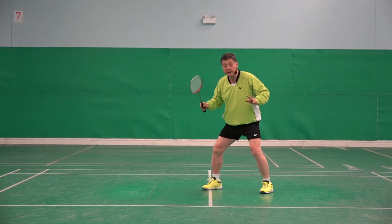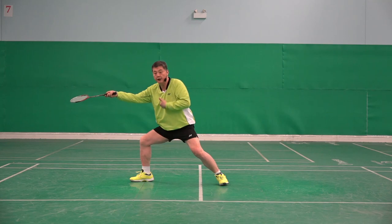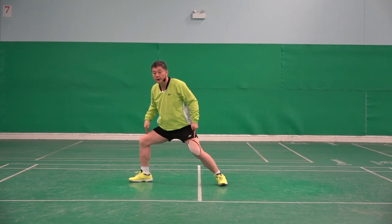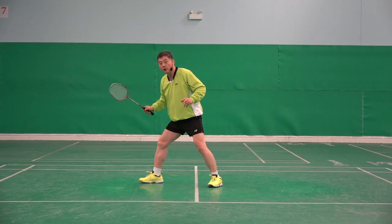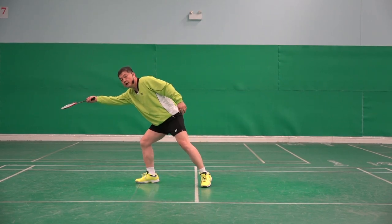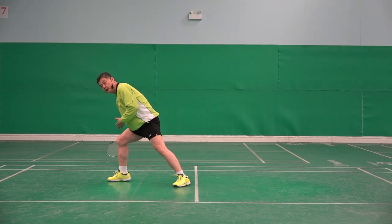If you see from there, it should be here — somewhere here. But he did a little bit small and stretched forward. So he can't stop like that; he needs another one to stop.